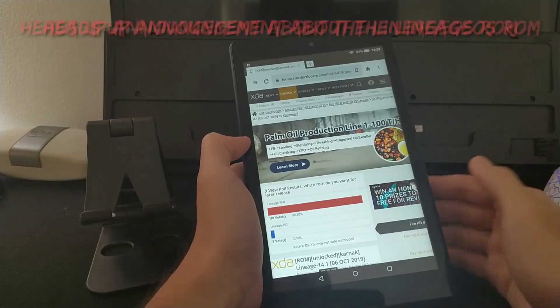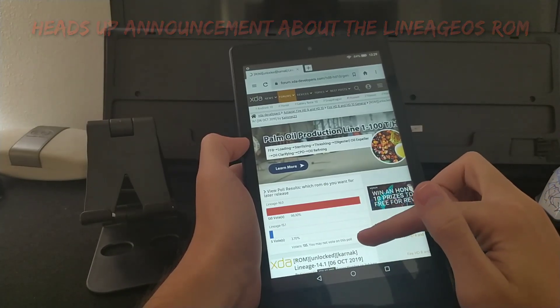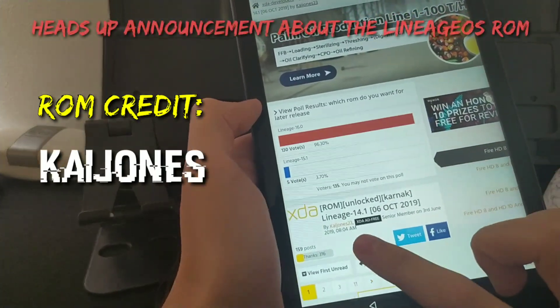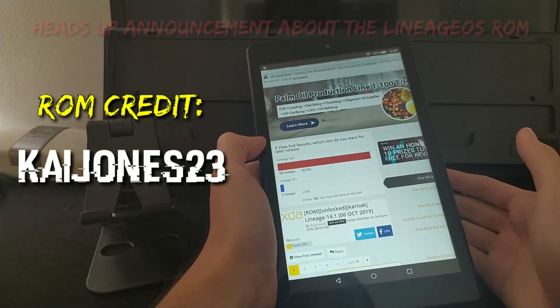Just a heads up before I continue with this installation of Lineage OS — this is not my ROM. This ROM is made by Kai Jones on the XDA Developers forum. He's the one who created this ROM for this device.